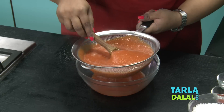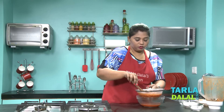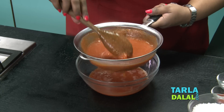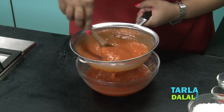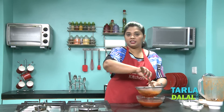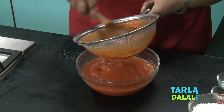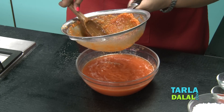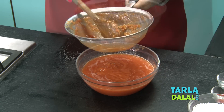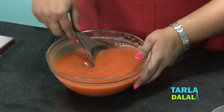With the help of a spoon, I will strain it. Make sure, as I said at the start, do not add any water. If you add water, you will not get this kind of consistency. You can see it's so thick — this is the right consistency we need to make a perfect ketchup. My mixture has been strained. You can see it's nice and thick and the colour is also perfect.